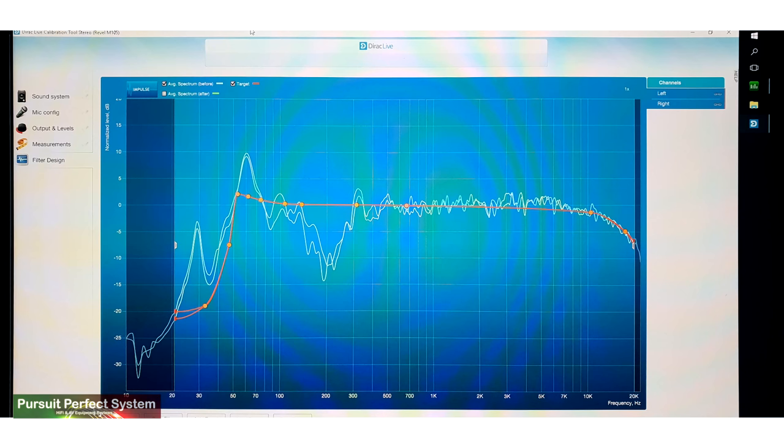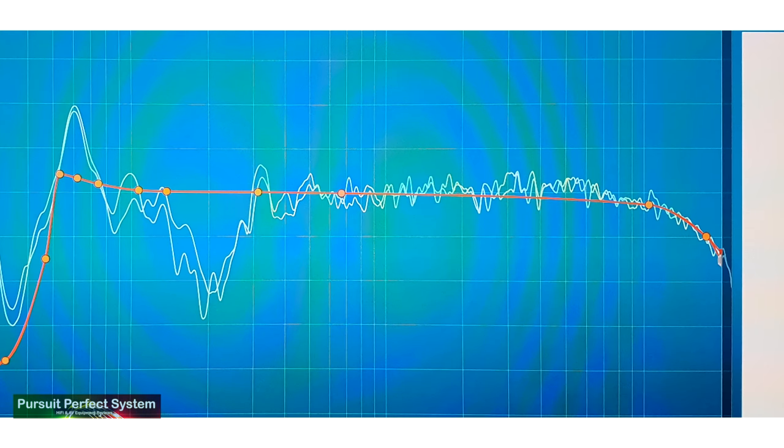Looking at the Dirac Live measurements for the M105s, they measure really smooth in the mid-range and the treble, with just a tendency to push a little bit around the 2.3 kilohertz tweeter crossover. The bass response was very impressive for a small speaker and aggressively rolled off from about 50 hertz. The speakers sound very smooth, just like how they measured — they are very smooth sounding speakers, in fact.